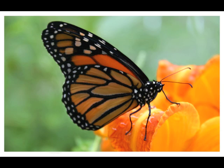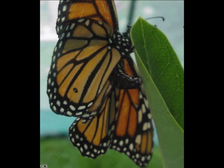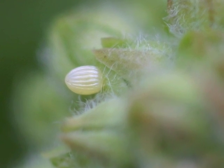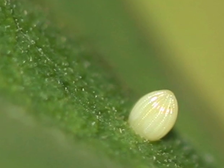Monarch butterflies are summer residents of North America, and most summers they are very plentiful in Monroe County, West Virginia. Each monarch begins its life as an egg laid on milkweed. The eggs are often laid on the underside of tender leaves at the top of plants, but can also be found on flower buds, pods, and stems.